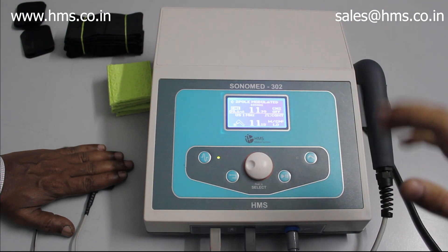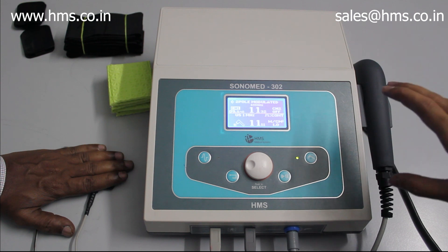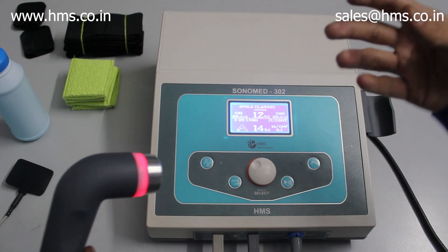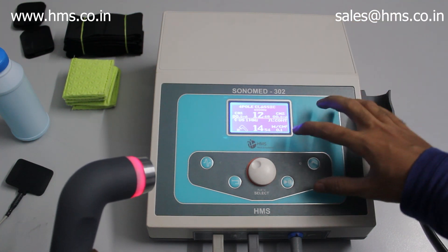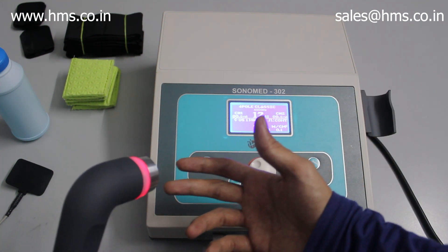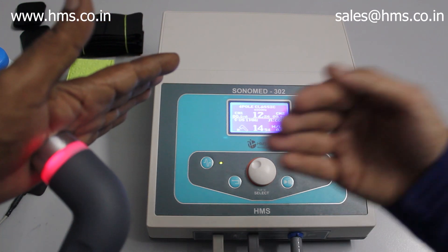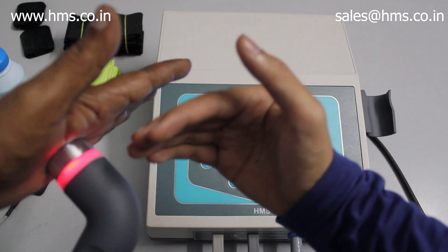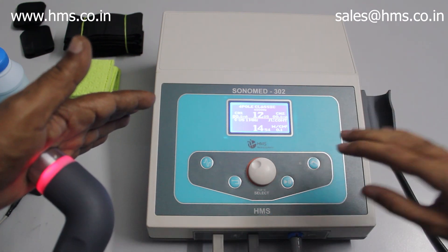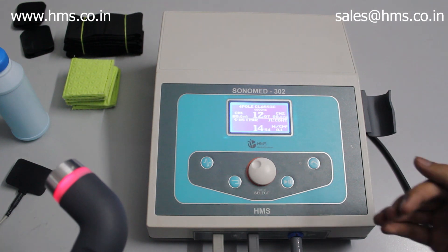This sensing feature is exclusive to HMS products and is available with all electrotherapy equipment from HMS. The sensing feature also works for ultrasound therapy. As demonstrated, when there is no contact between the transducer and the skin, the machine stops treatment and starts beeping. Even when the transducer is placed on the skin without sufficient gel between the transducer and the body, the treatment will not start and the output will not come.